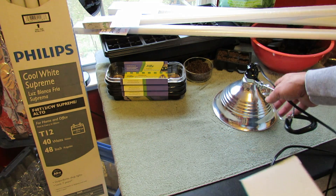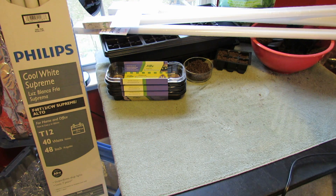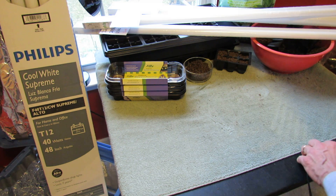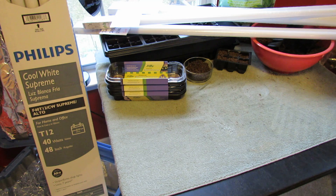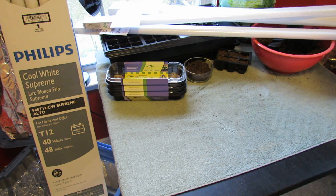If you want to take a look at the grow light box that pops up at the end of this video, I also line the inside with foil, and that helps you increase the brightness and intensity of the light.